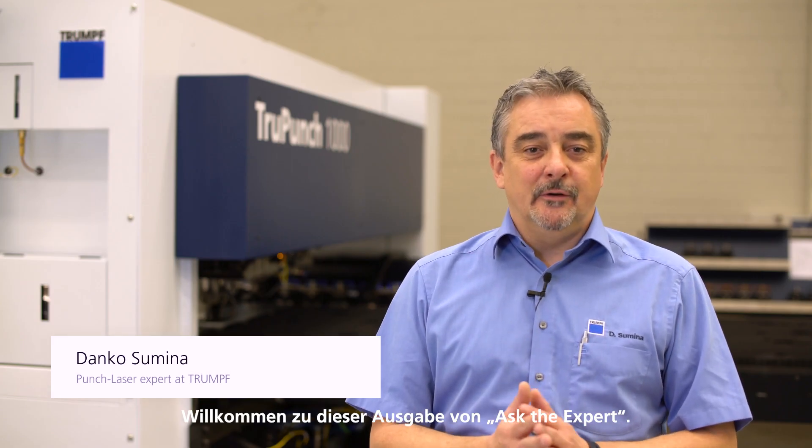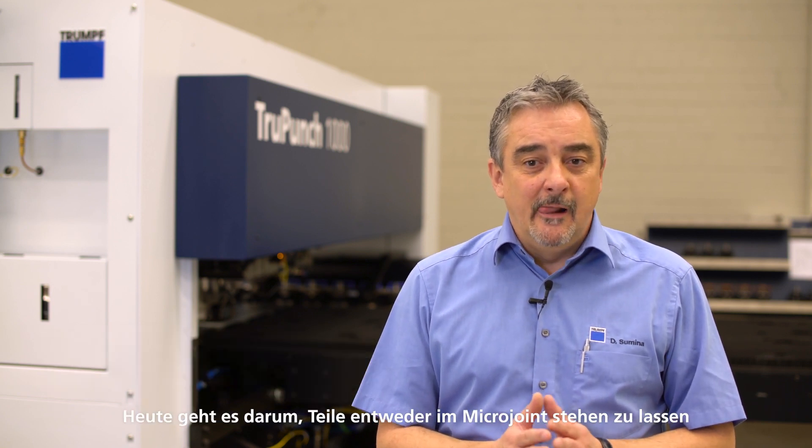Welcome to this episode of Ask the Expert. Today it's all about micro joint machining, or parts ejection via chutes and flaps, because at TRUMPF we believe in zero micro joints wherever possible. My name is Danko and I have been working for TRUMPF for over 20 years in the field of punch and punch laser machines. Let's take a look at the TRUMPUNCH 1000 to see how we can unload parts cleanly and without micro joints.